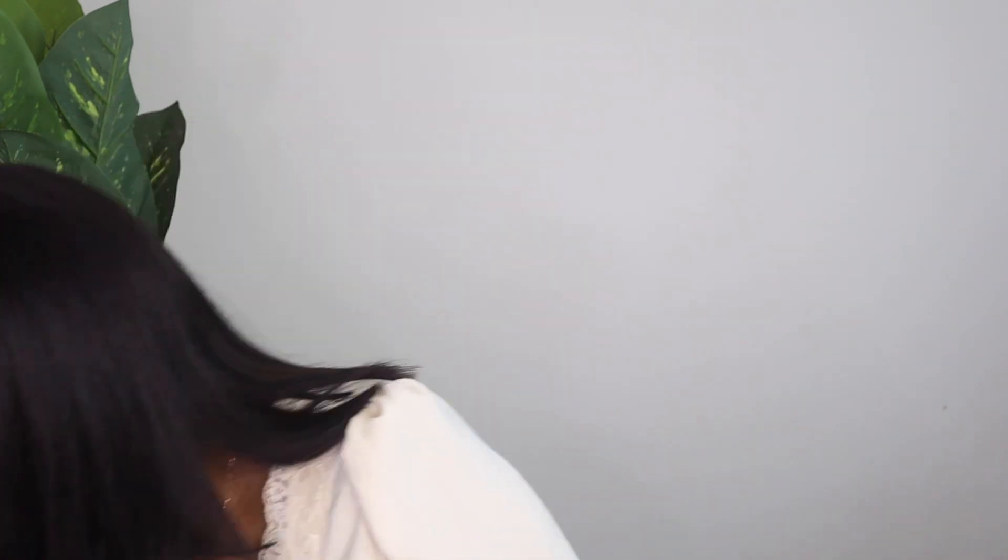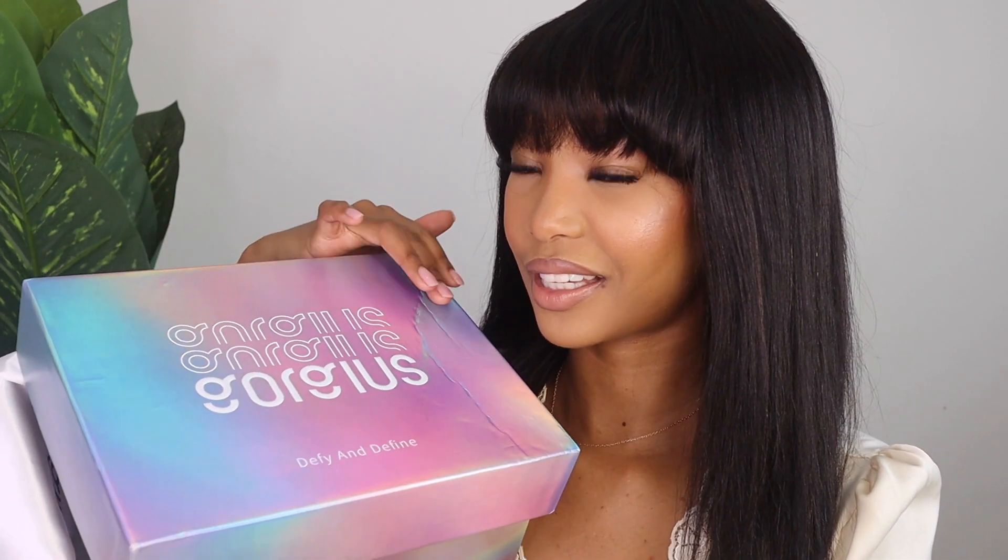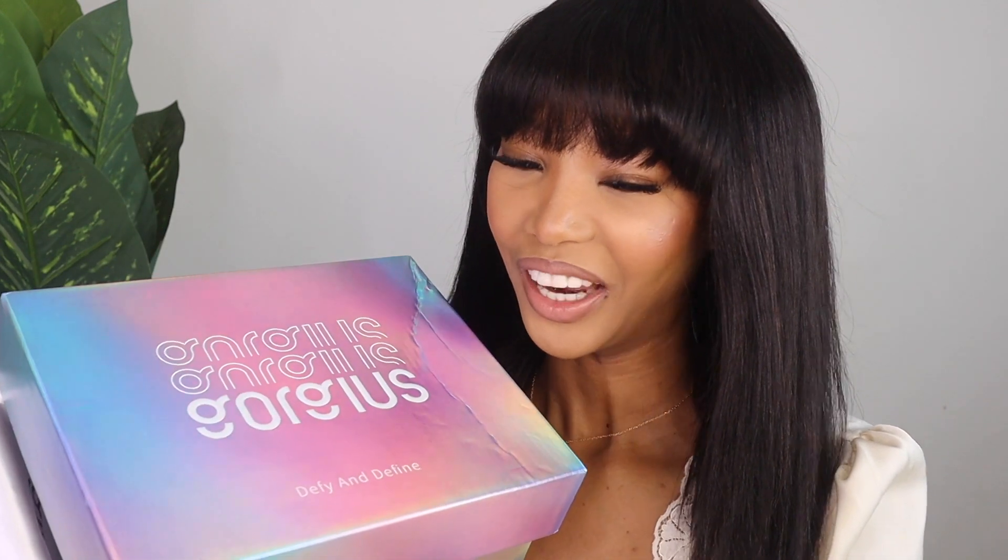As you guys can see from the title of the video, this is going to be a hair review. I received this beautiful 14-inch straight hair. Let me show you guys — the hair is from Gorgeous. The box looks so beautiful, it says 'Defy and Define' on it. I just love this iridescent type of color; it's so different from what I usually receive.